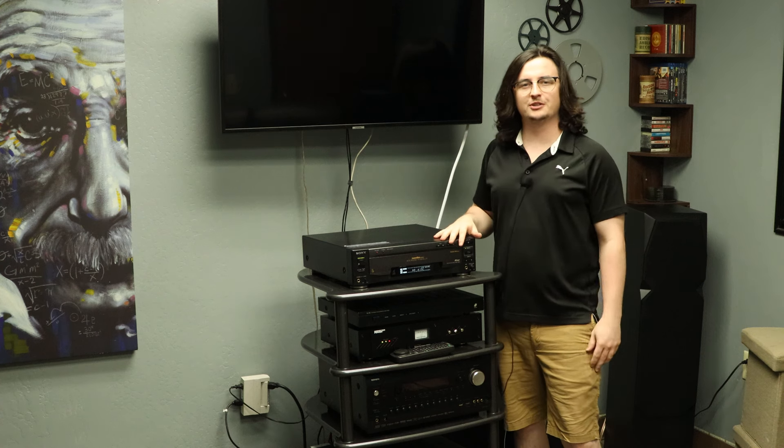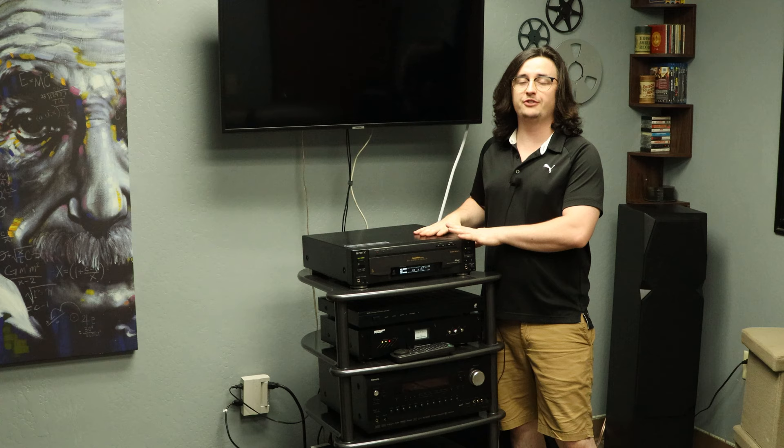Hey, welcome in for another product video. I'm Spencer, and today we're going to be taking a look at our favorite Laserdisc player. It's the Sony MDP-800.